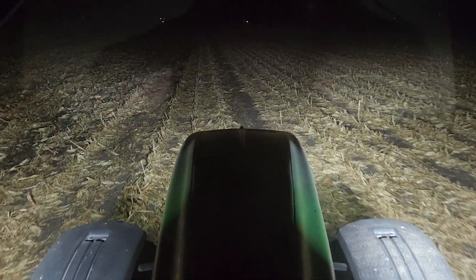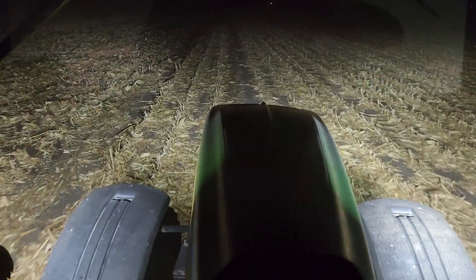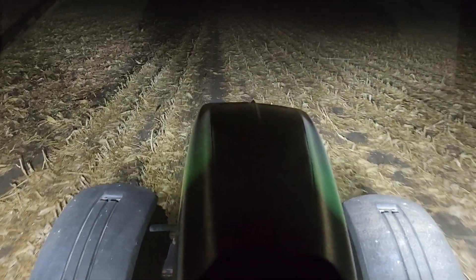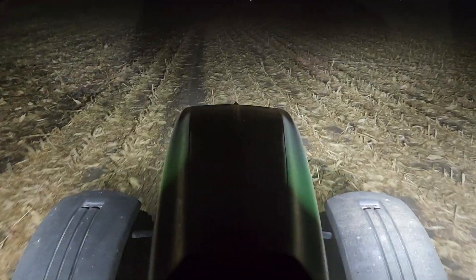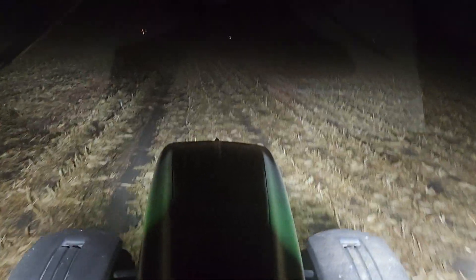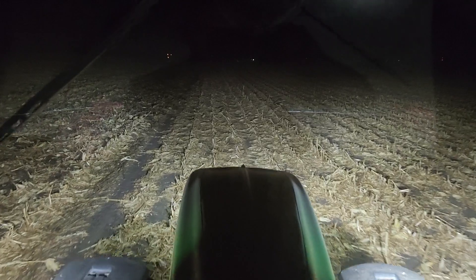Hello everybody, this is Chad from CBW Farms. We are still at it — I am disking the last of the corn stalks for the year. I'll probably get this finished tonight; it goes faster than you think. It's nice and dark out. You can see the neighbor's yard lights way ahead of us there.